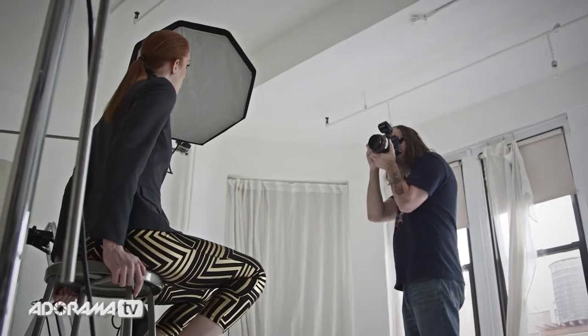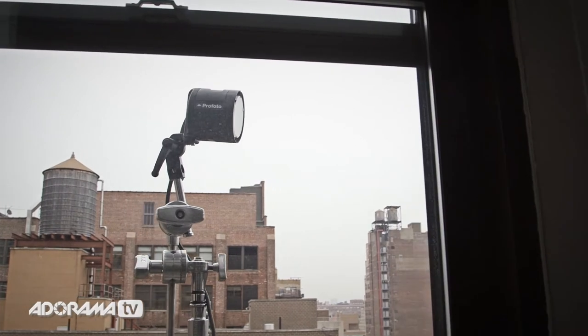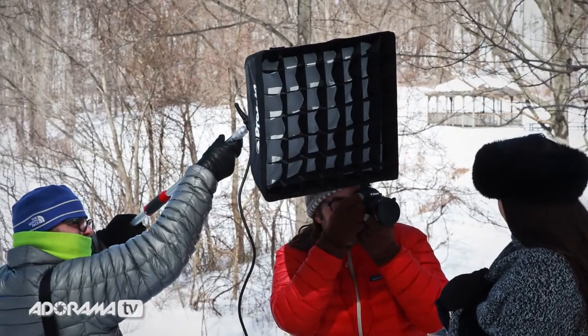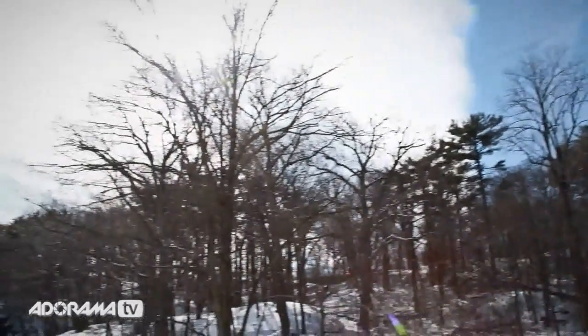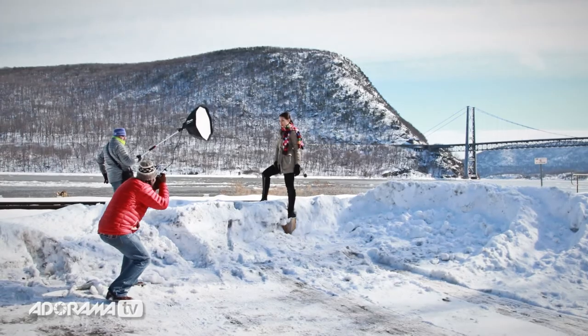Even though this is going to be a great device for event photographers, I'm a fashion photographer and a location portrait photographer. It's the middle of winter here in New York City. This is a battery-powered pack, so I said let's take this thing out in the field and see how it performs. I took a small crew up into the Hudson Valley, drove around in my Jeep, found some beautiful locations, and really put this thing through its paces.